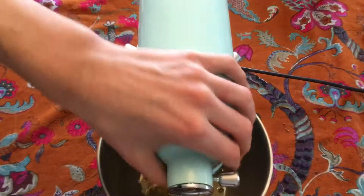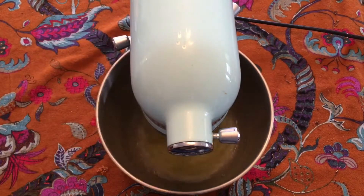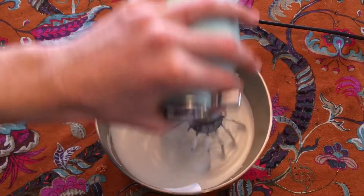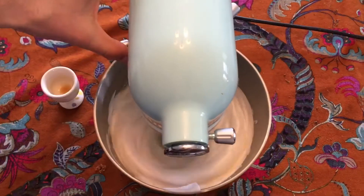Next, in the bowl of a stand mixer fitted with the whisk attachment, I beat together the egg whites and salt until it was super frothy and foamy. Then I slowly added in a quarter cup of the sugar and increased the speed to high. I continued to beat it until stiff peaks formed and then beat in the vanilla.